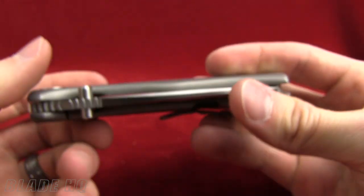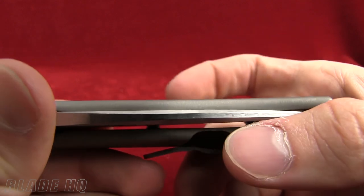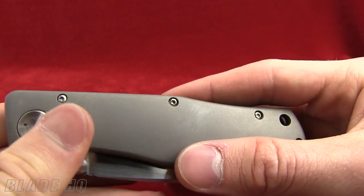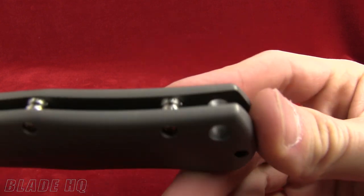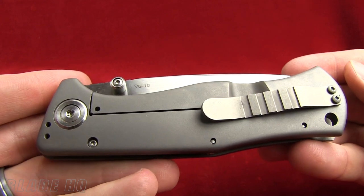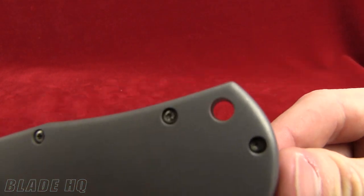The handles are also contoured, so they're not flat. It's hard to see, but there is some three-dimensional shaping going on there. Very, very nice knife. The pocket clip is reversible, so you can carry it either tip up or tip down. There's also a lanyard hole.